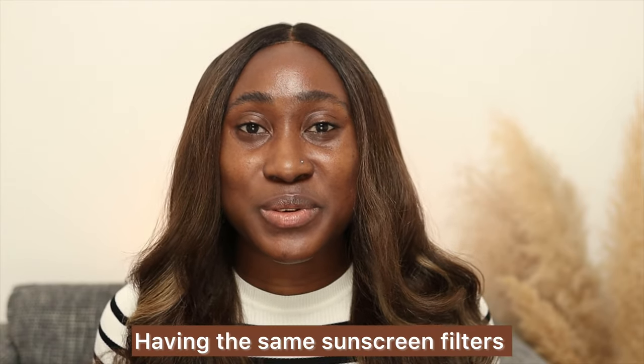Is this dark skin friendly? I'd say it's 50-50. If you're way darker than I am, you'll definitely see some form of tint on your skin. What type of sunscreen is this? It's a chemical sunscreen. The sunscreen filters are Uvinul A+, Uvinul T150, Uvasorb HEB, and Tinosorb M. This reminds me a lot of the Beauty of Joseon sunscreen, which also has similar filters and is also a chemical sunscreen. Tinosorb M is the reason why there's a bit of tint — it could leave a cast or not; it's a hit or miss for me.